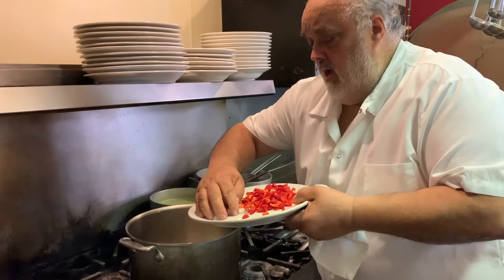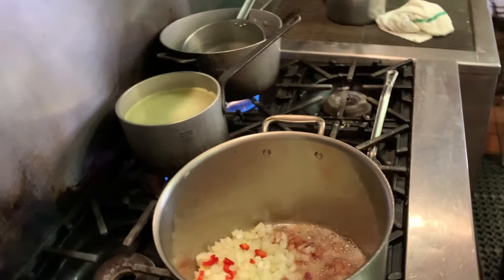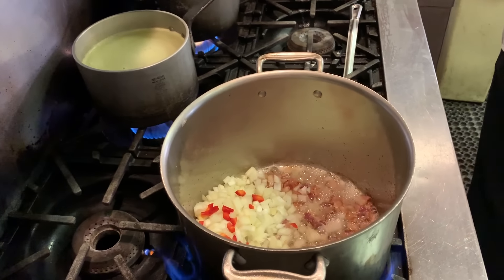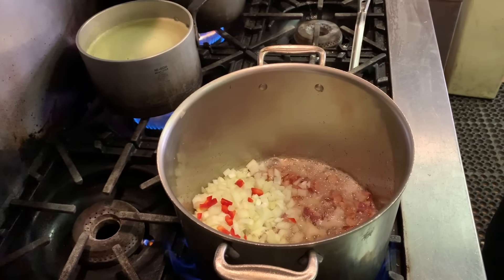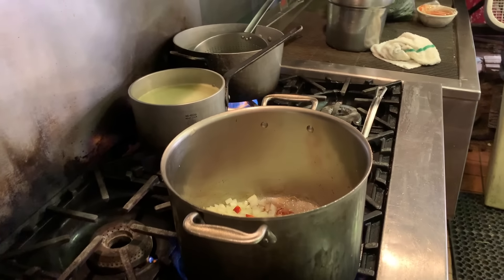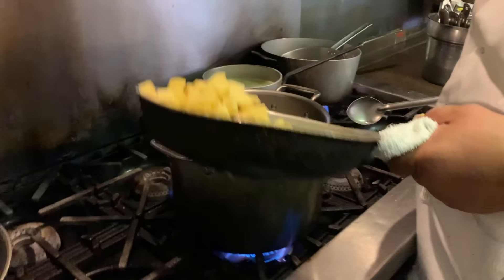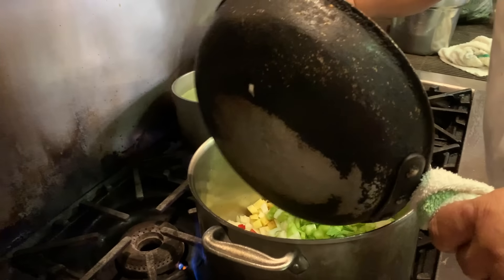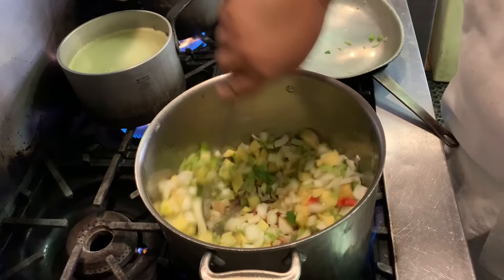I'm not going to put the peppers in yet. I'll put it off. What I do is put a little bit of potato in there now, and my onions. We're going to cook that down.